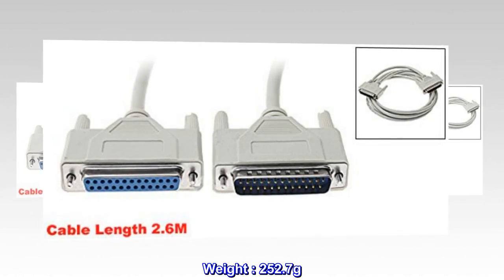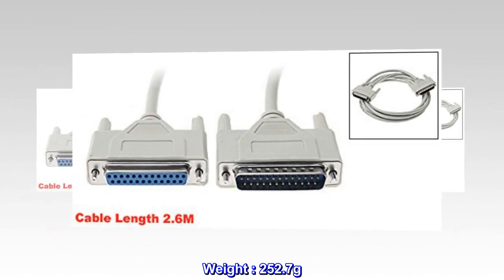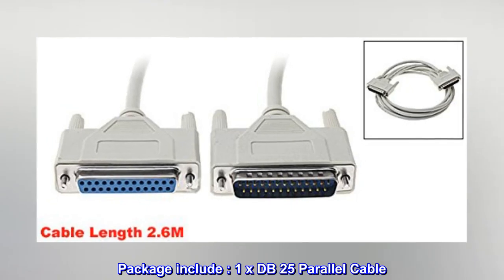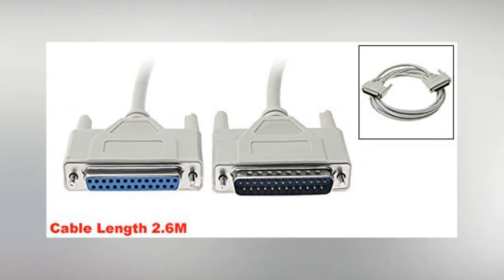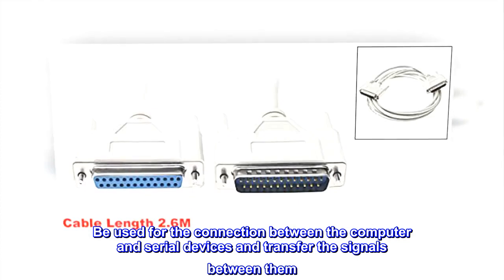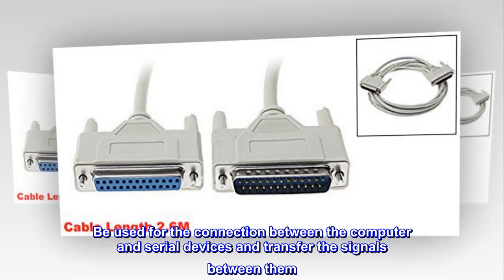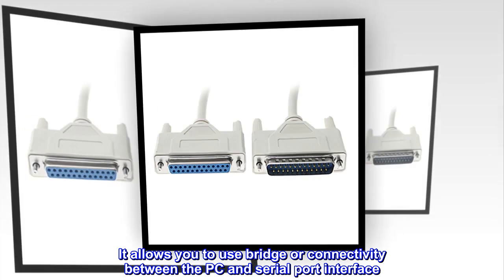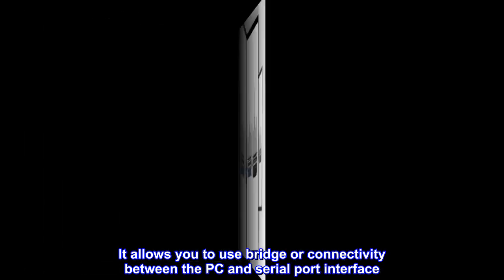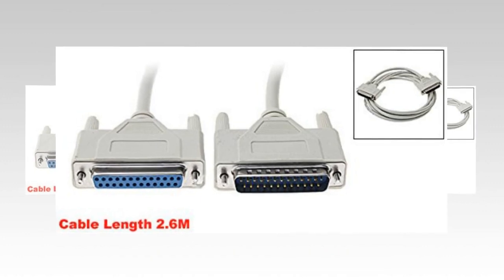Weight: 252.7 grams. Package includes 1x DB25 parallel cable. It can be used for the connection between the computer and serial devices, transferring signals between them. It allows you to use bridge or connectivity between the PC and serial port interface. This is a non-OEM product.